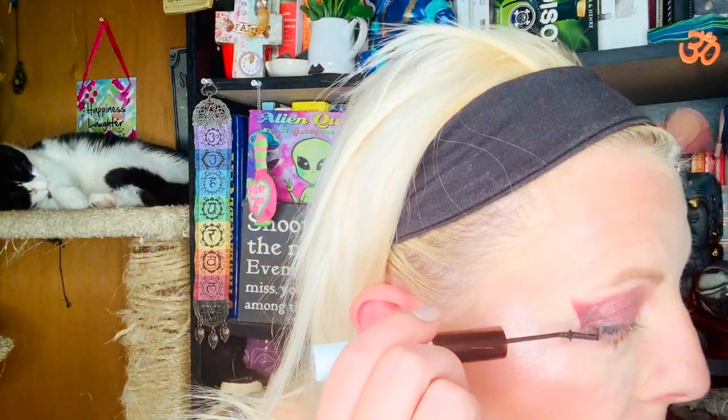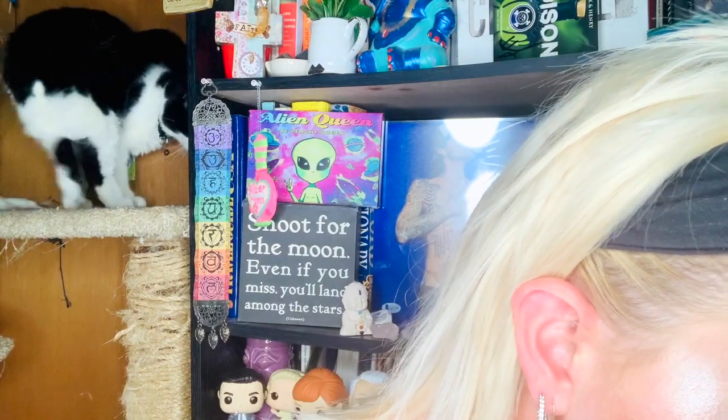Mine are surprisingly long. I think I want to take the color Teddy and put it on my lower eyelid near my waterline. I'm doing my baby lashes. It looks extremely gorgeous.